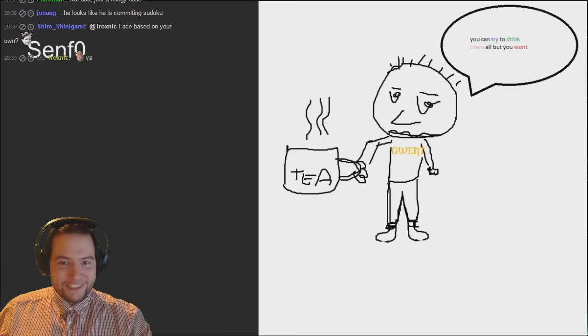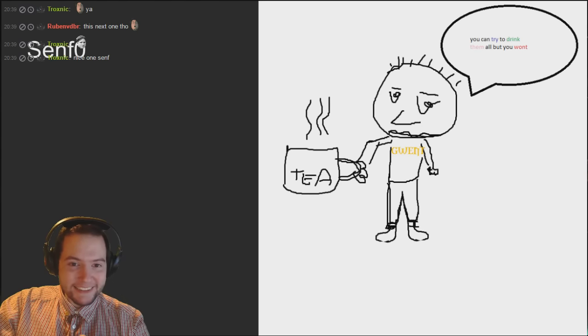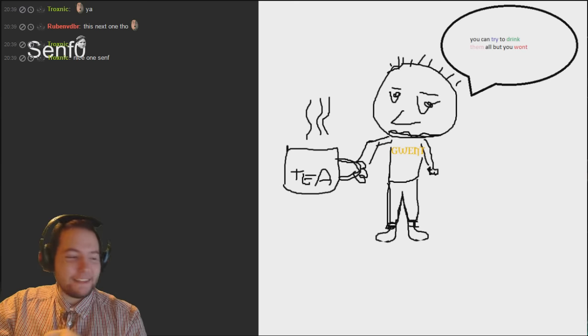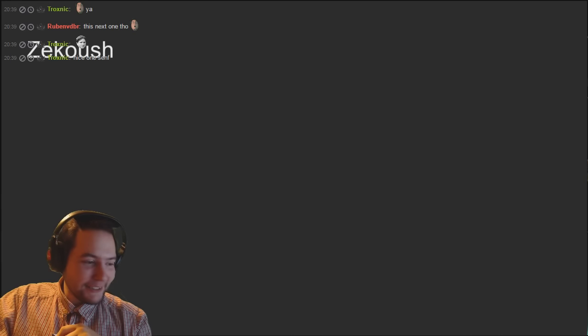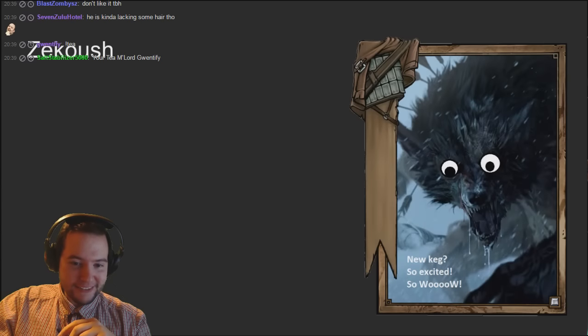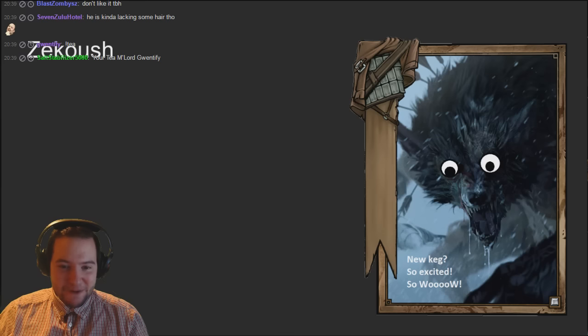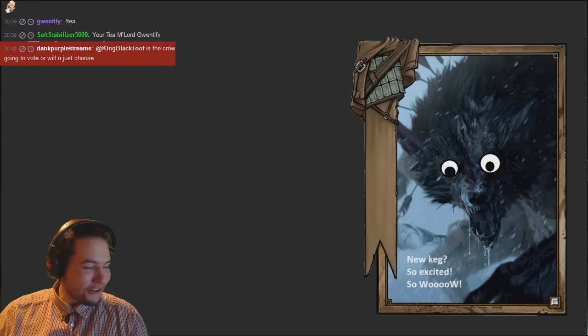SEMF - 'You could try to drink them all but you won't, so here's to you.' I think I have more hair than that if that's me - I think I have more hair than that, but very good one. Nice one SEMF.